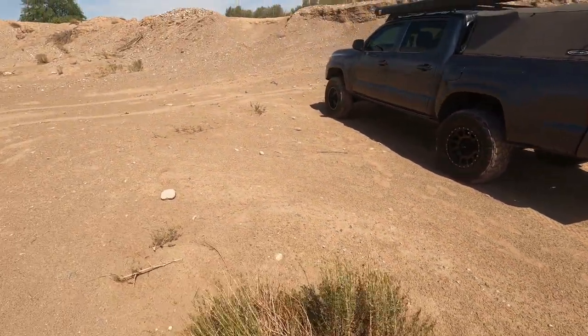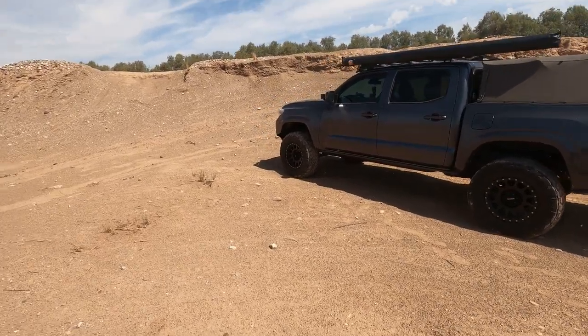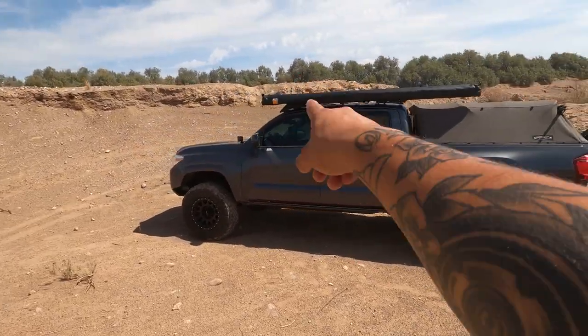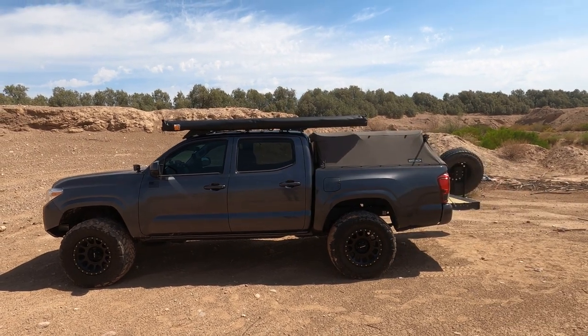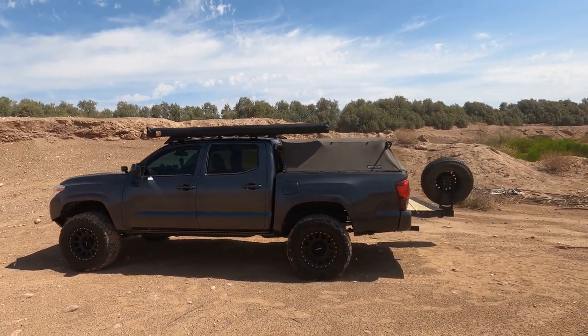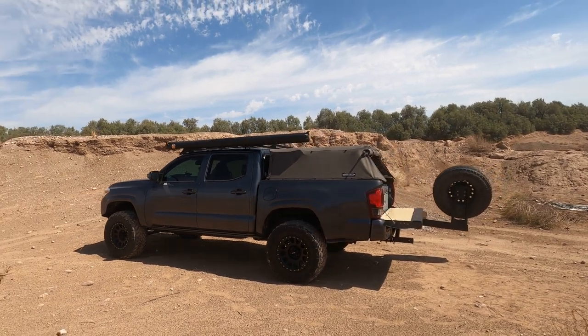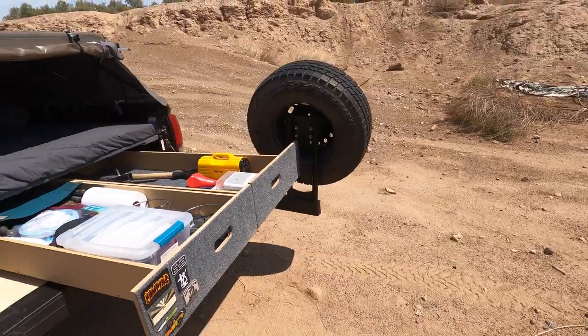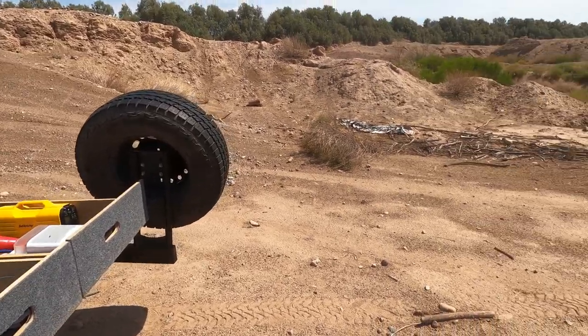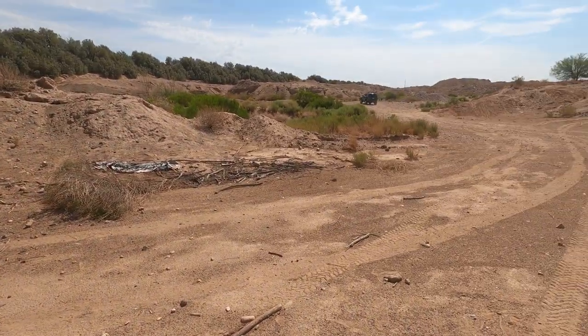Another addition I just got that I'll probably make a separate video on is the Maxi-Track awning — it's an eight-by-eight, super cool. I'm not going to go super in depth on it right now or I'll just talk all day, so I'll save that for another video.